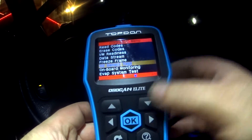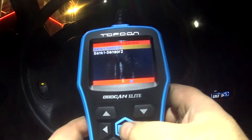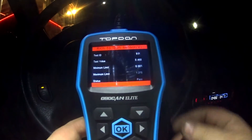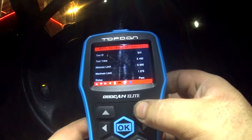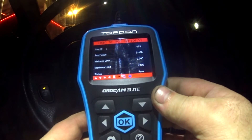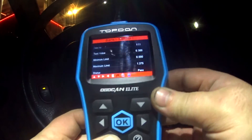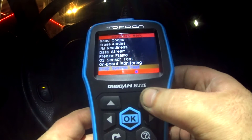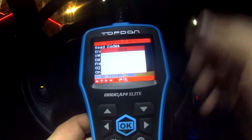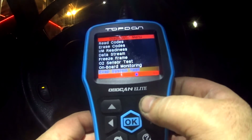You've got your freeze frame, O2 sensor test, and onboard monitoring. Let's go ahead and do an O2 sensor test — even though I've never done it before. You've got bank one and bank two, and a wealth of information there to test. It gives you everything right down to pass/fail: lean to rich — passed; low voltage sensor — passed. Going on and on. And then evaporative system leak test — failed. So something with my EVAP system; this car probably wouldn't pass an emissions test.